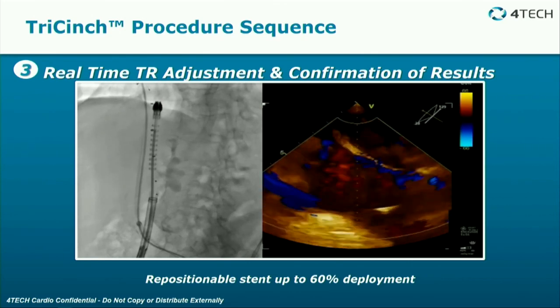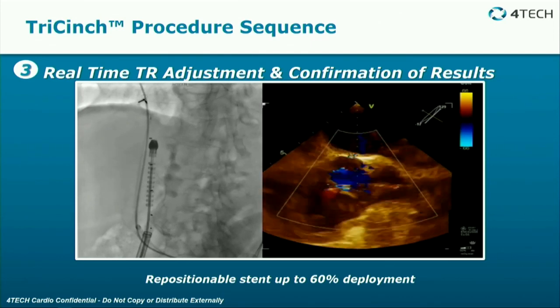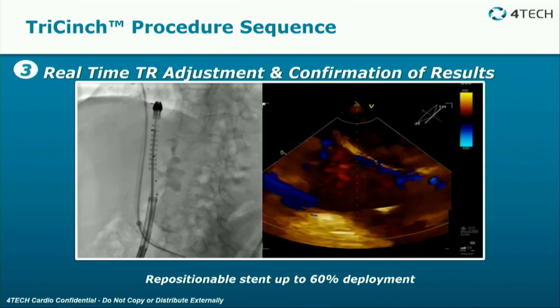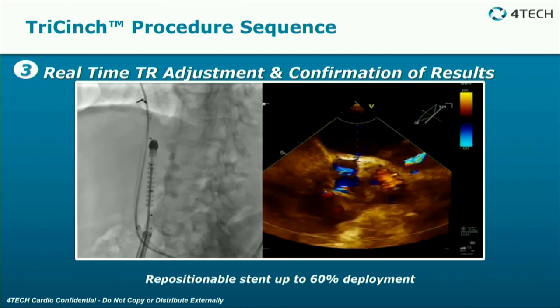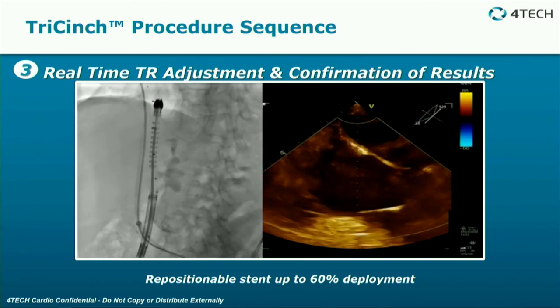The stent can be repositioned — you don't deploy it immediately. You reposition it based on the tension and how much TR is reduced. Once you're comfortable with the amount of TR that's been reduced, you can then release the stent.